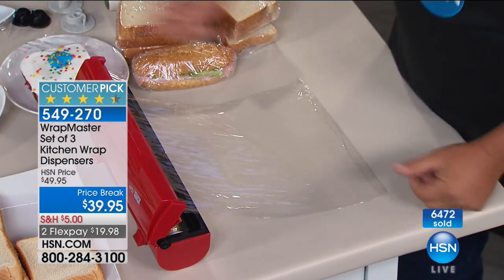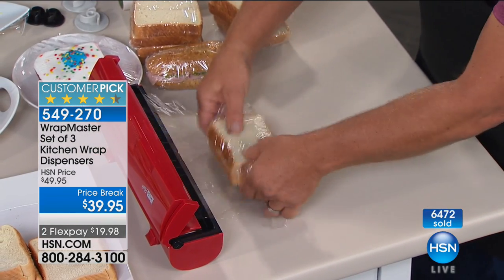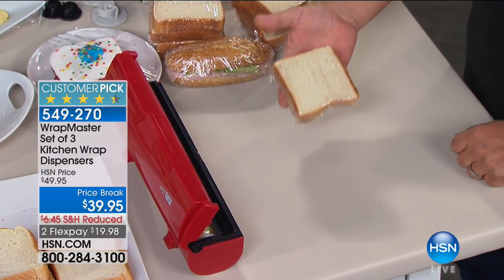It's very simple to set up. All you do is pull out what you need, lay whatever it is on top, wrap it, snap it, and the job's done. You've got a perfectly wrapped sandwich ready to take to lunch with you.